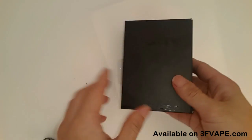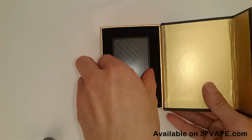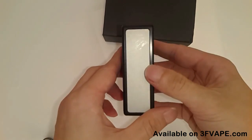Today we are going to have a look at this YFTK version SVA75 Squonk box mod. Take out the box mod — this box mod looks very elegant.